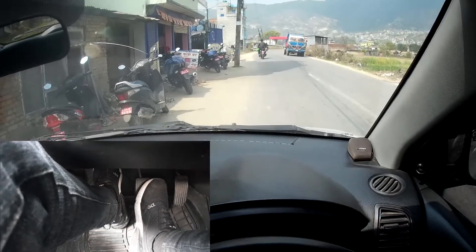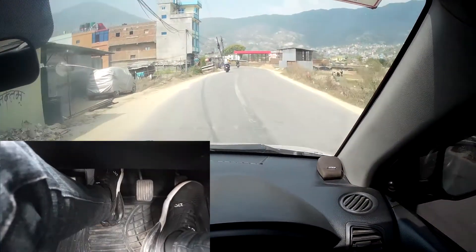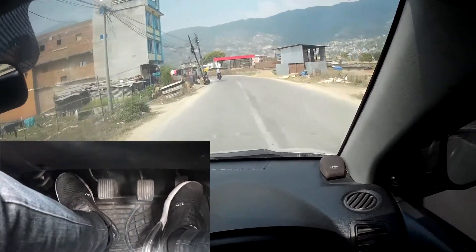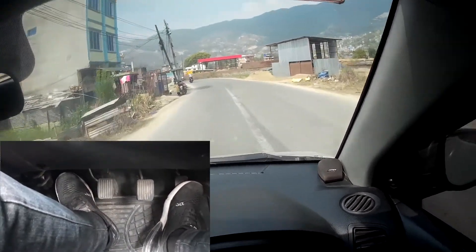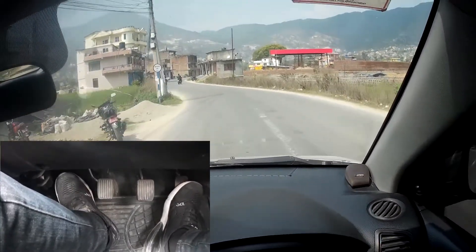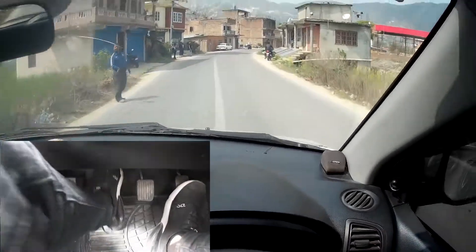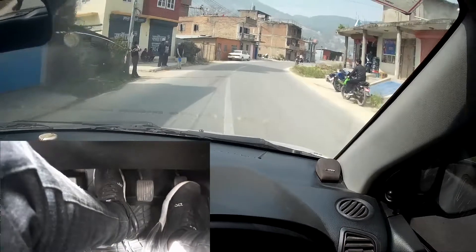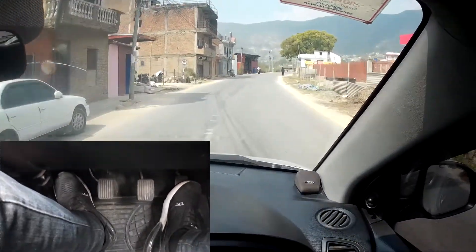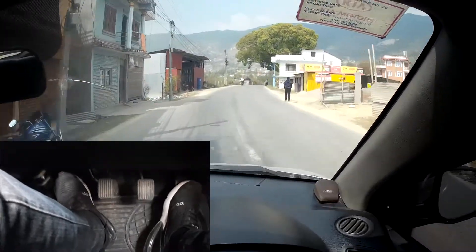Now let me show the third situation — pressing the clutch and brake at the same time. You follow this when you have to stop in an emergency. I'm moving around 30 kilometers per hour, let me increase speed a bit. Now I'm moving around 40 and if I have to stop in an emergency I will press the clutch and brake at the same time.